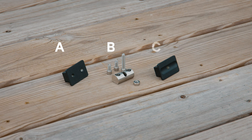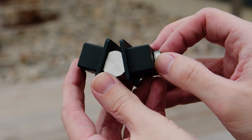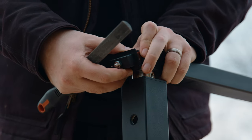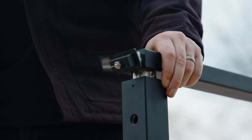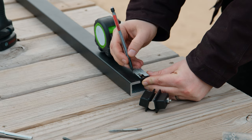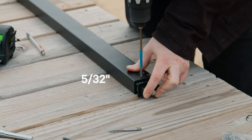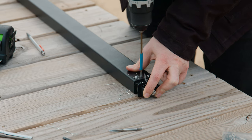The handrail hinge consists of three parts: part A, B, and C. We'll slide parts A and B of our hinge into the piece of handrail we just cut, making sure that the hinge will swing in the proper direction and that the nut will be accessible. To secure this part in place, we'll measure a half inch from where we cut on the underside of the handrail and drill a one-inch deep hole on center using our 5/32nds drill bit. This will drill into the plug itself.